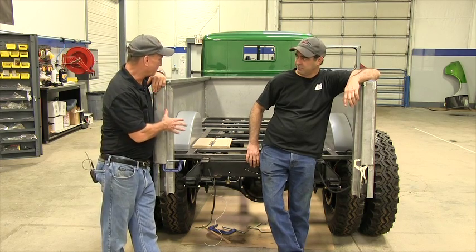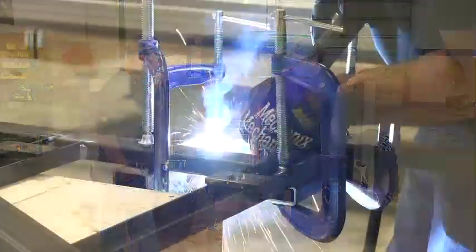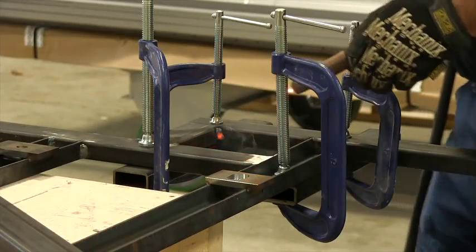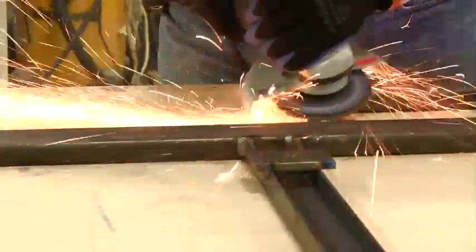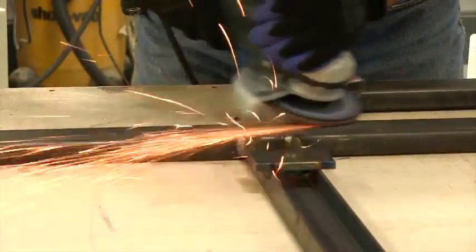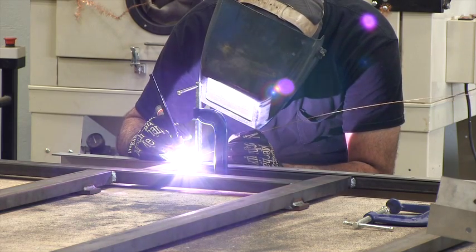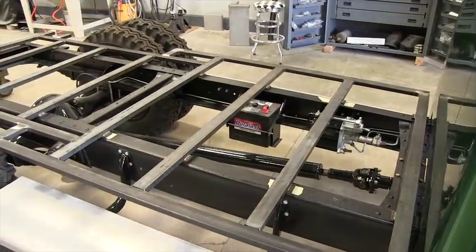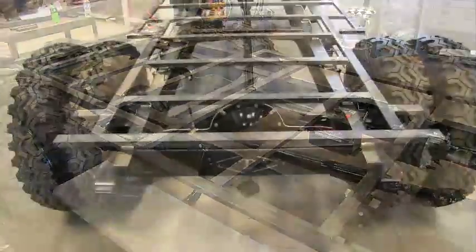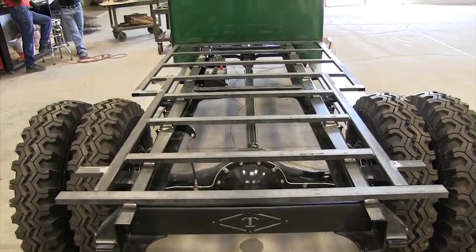Okay, now what type of metal did you use to build the frame? Well, the framework is all C-channel and box tubing. That's going to give an area to attach the side rails to, and it has the rungs in the center to attach the wood to. So once we got all that welded up, we were able to pull it off the frame and set it up on a table to start finishing the rest of it.